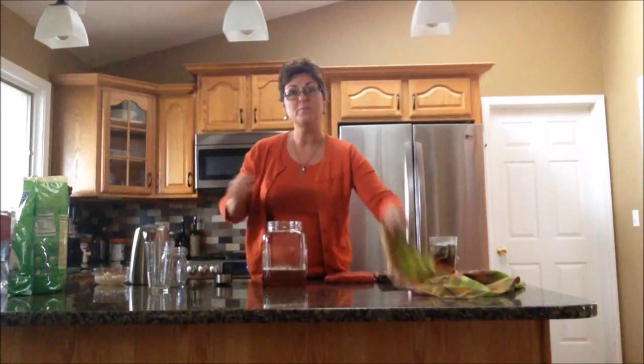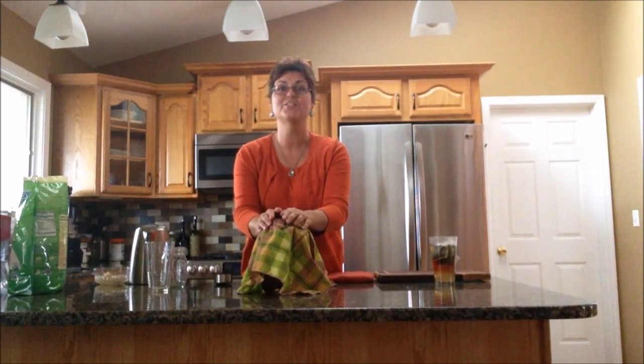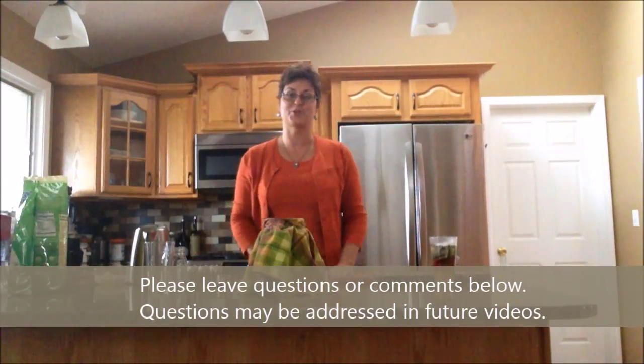We're going to cover this up and put it in a closet for about five days, and you will have your very first SCOBY. Watch the next video and you will learn how to make kombucha using that SCOBY.